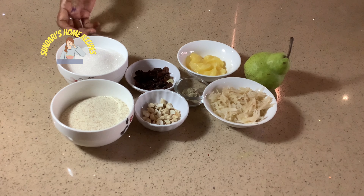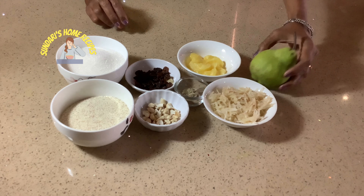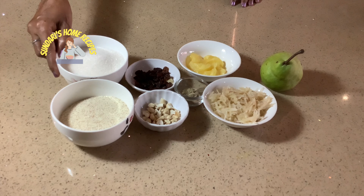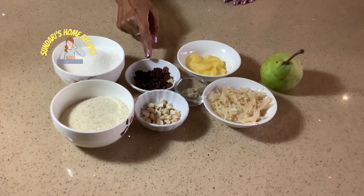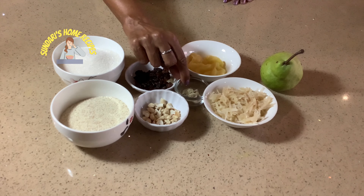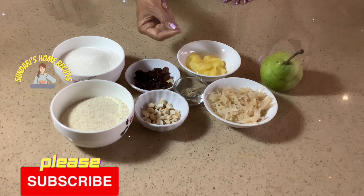The ingredients for pear kesari: I have taken one pear, grated, and one cup of rava suji, one and a half cups of sugar, cashew nuts, raisins, and ghee — I have taken about four tablespoons.